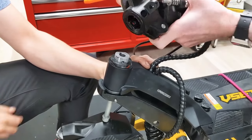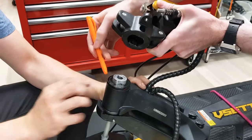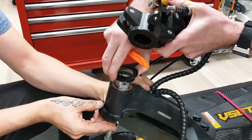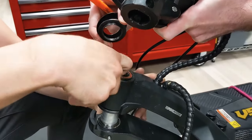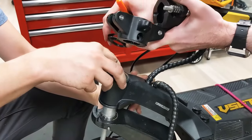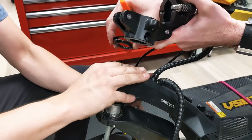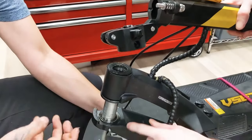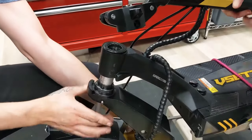Once that's out, this will come up. You have a flat washer, then you have a larger one. A bearing cup holds that top bearing in place. And then we've got another bearing cup in the bottom.